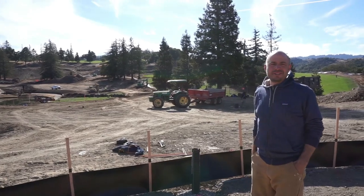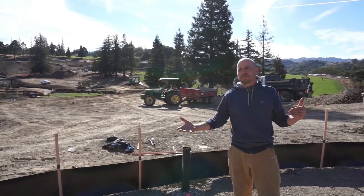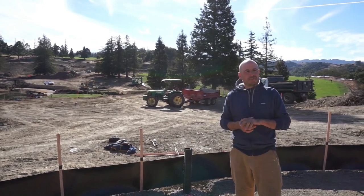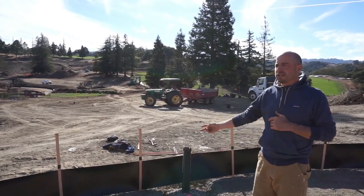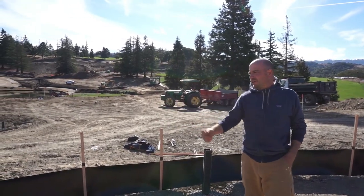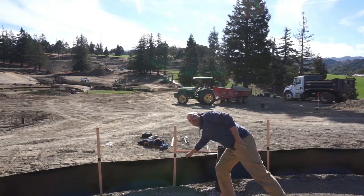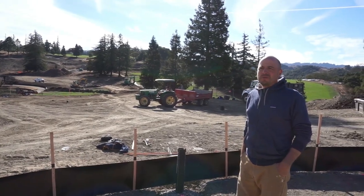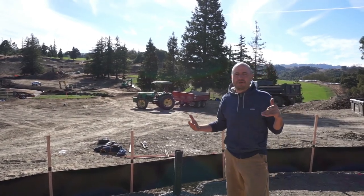What we're taking a look at now is really the second step in our greens construction. We've gone in and seen the rough shaping occur, and once that's finished and we're ready to put the drainage in, the second step is putting up our barrier. Around the whole circumference of the green, we put this poly membrane barrier in, and its main purpose is water intrusion from the outside.